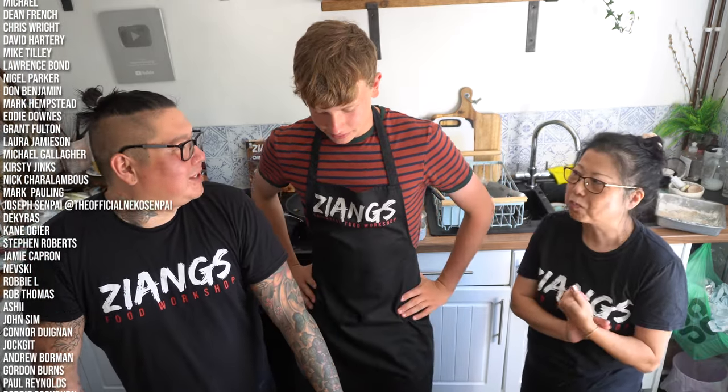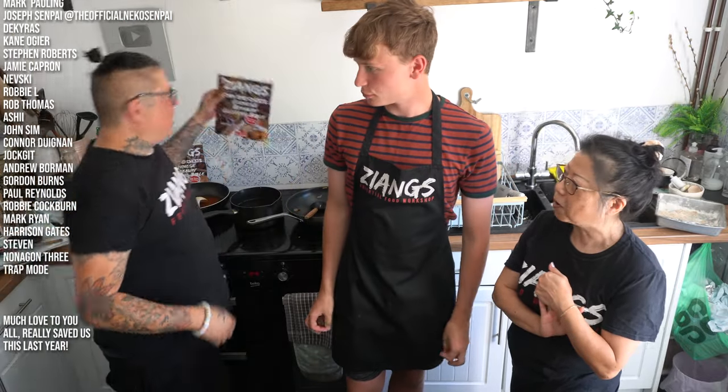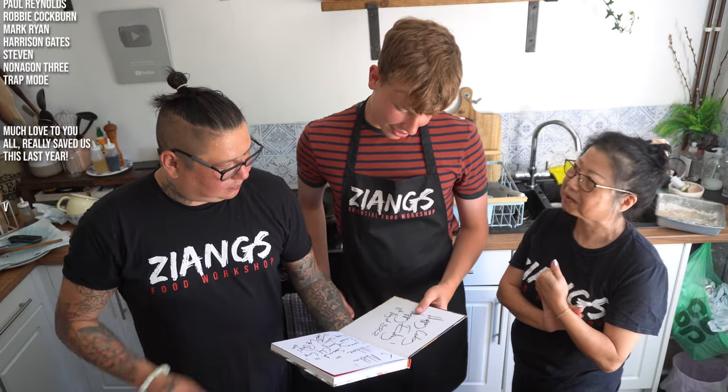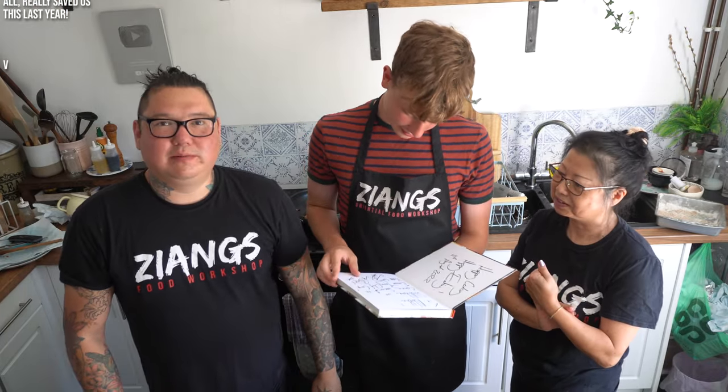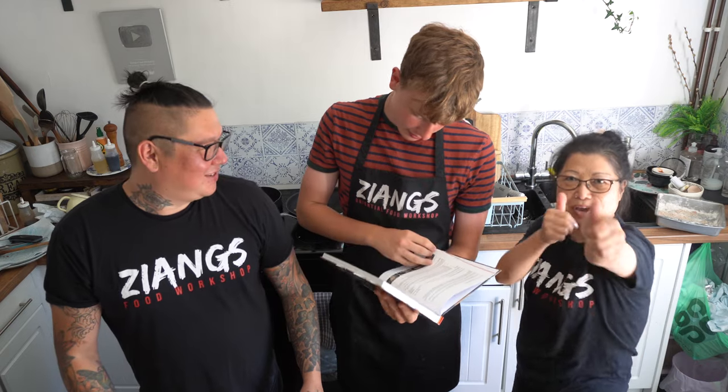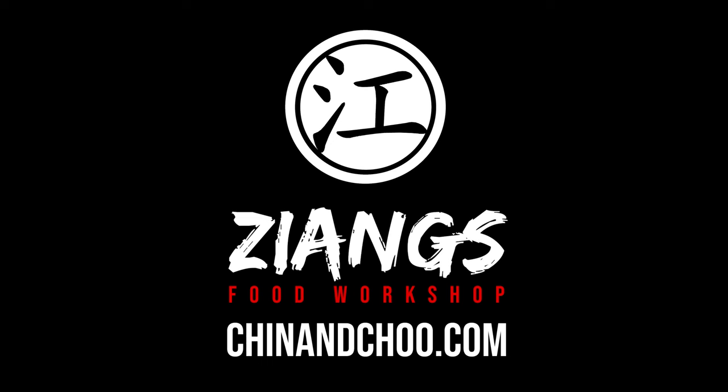Loved it — thank you very much, Nathan. Have you enjoyed it? Yes, really fun. Also, here is a copy of our cookbook — we've signed it and everything. Take care guys, happy cooking, happy eating. Goodbye.